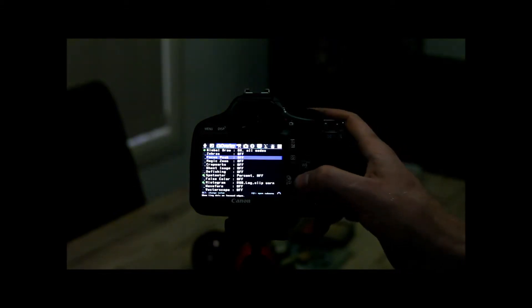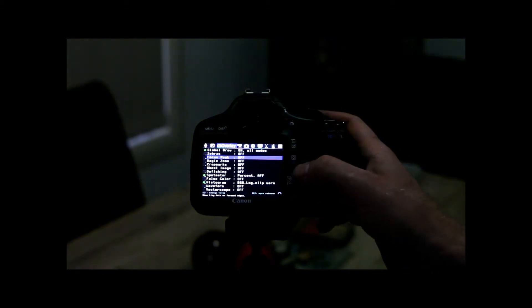One of the other things I'll show you as well, before you go back to the Magic Lantern menu, we'll turn Focus Peaking off and we'll turn on Zebras.